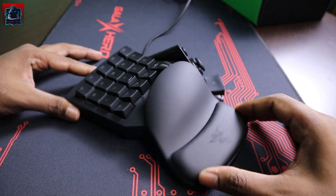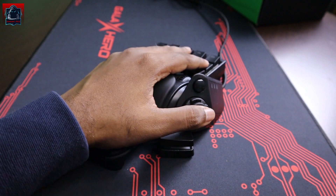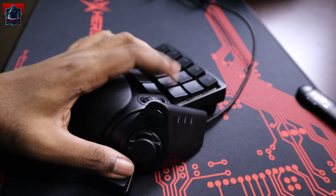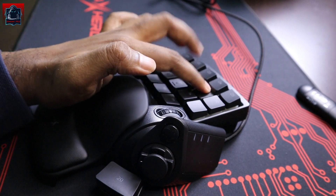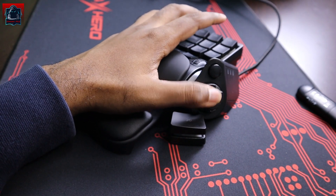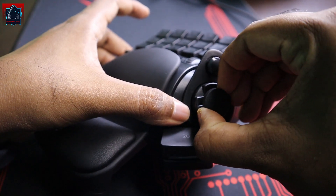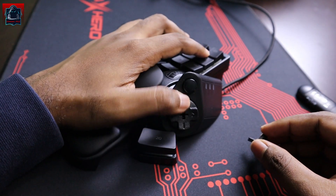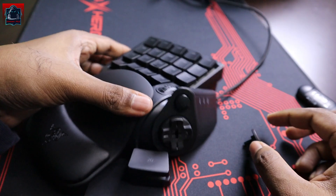Kalau korang tengok sini kan, ni untuk tangan kiri. Dia betul-betul ergonomik lah. Kita boleh buka guys — kalau kita tak suka benda ni, kalau joystick. Kita dah keluarkan dia. Sini pun ada satu. Ini wheel dia.